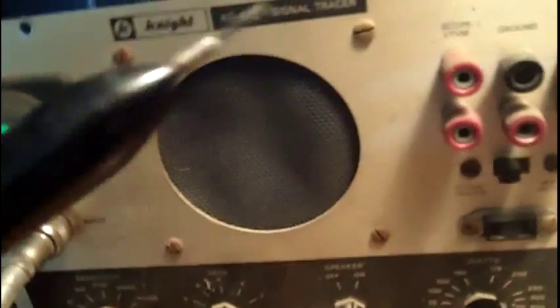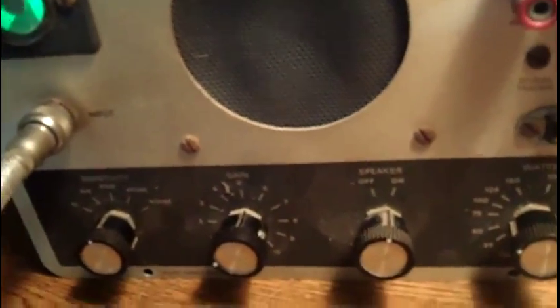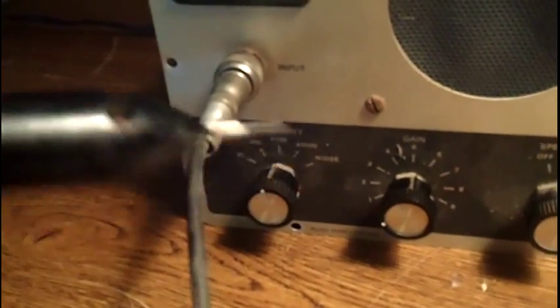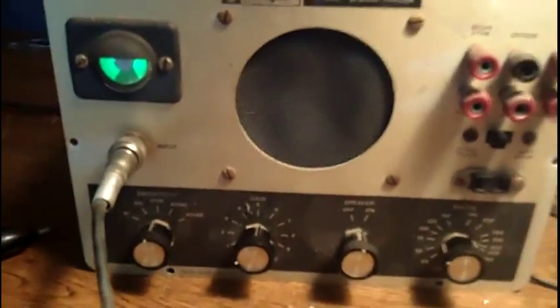Right now I've got it hooked up to this probe. It actually comes from a different piece of test equipment, but it's still basically just a diode in there. You use this for probing around RF and it filters out the RF. I'll go ahead and clip on — I was going to demonstrate it by hooking it up to a radio so you can see how it works. I'll be right back with that.